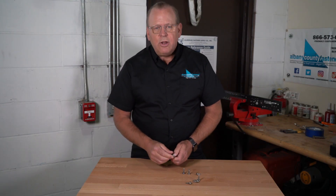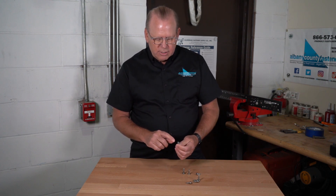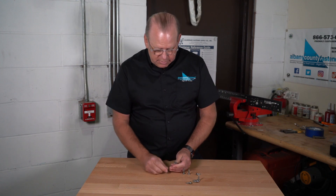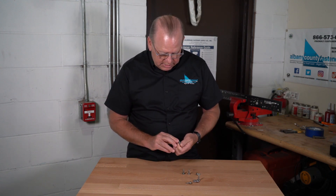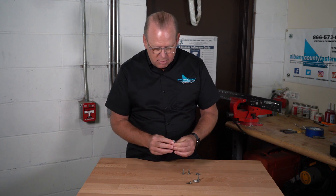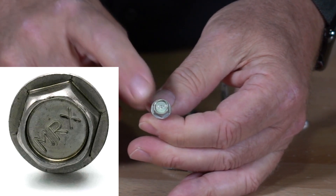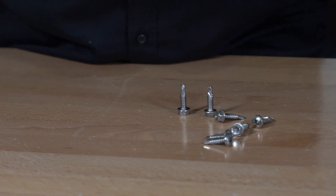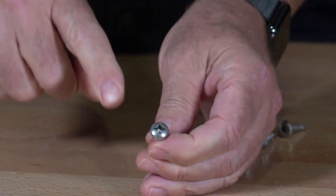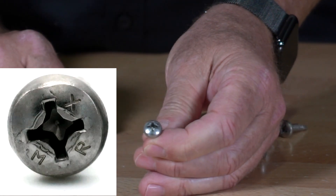An important question is how do you know this is an ultra stainless product? On the head there is a stamp which indicates what it is — that's MRX. That stamp tells you it is ultra stainless, and the same stamp is on the pan head at each point as well.